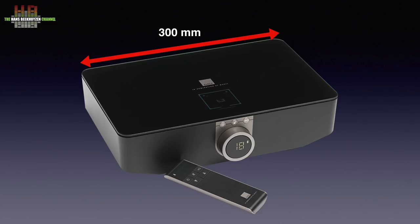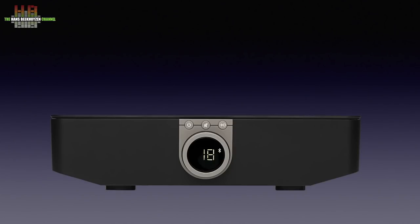The Sound Hub measures 300 x 200 x 75mm and weighs 1.6 kilos. The front holds three buttons: a power button, a mute button and an input button that steps through the inputs. The bezel around the display functions as a volume control. The display shows the volume level and the selected input — Bluetooth in this case.